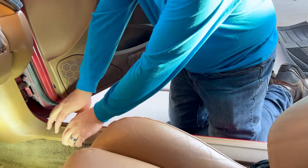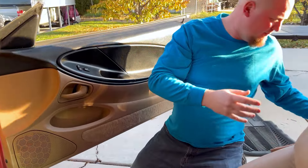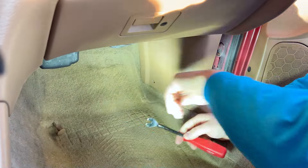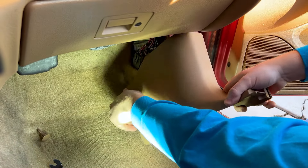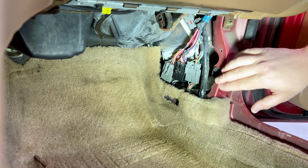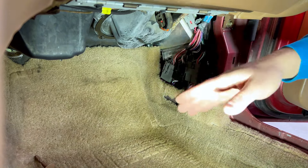Inside, the first thing to do is take off the sill plate — just pull up and it pops free. Then pop out the clip, and pull the kick panel forward and out at the same time and it comes right off. After the panel is off, disconnect the three connections, and the computer is back behind there.